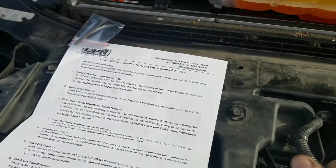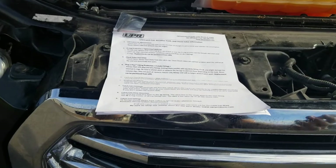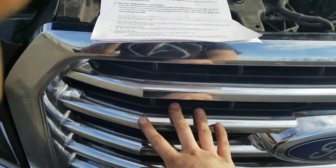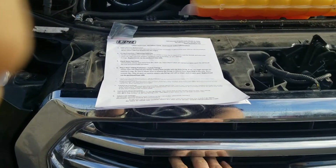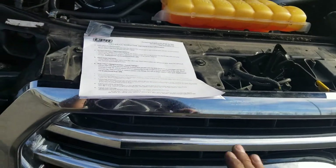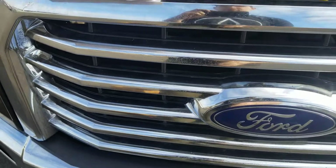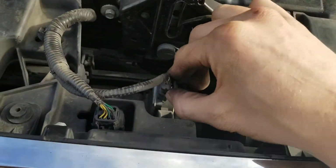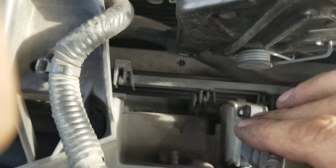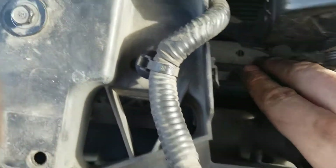I have a 2015 F-150 EcoBoost, and if you watch the videos, you can see that the catch can install shows it's going to be behind the grille. That doesn't work. The video is for a 2013 vehicle, so before anybody takes off the grille, it's not going to work with the 2015 model. The reason is because you have the Active Aero installed, which closes and opens vents in the grille.